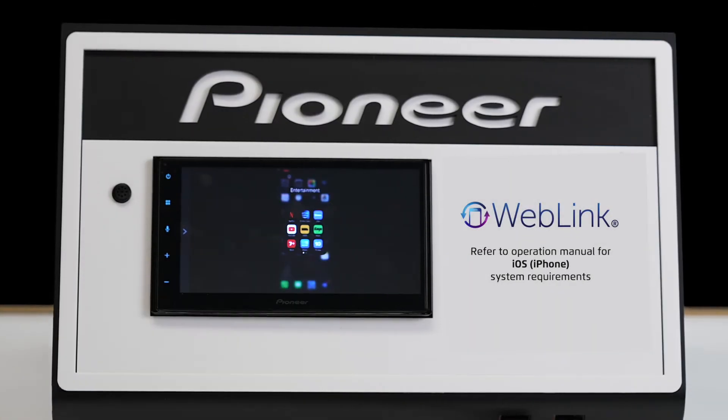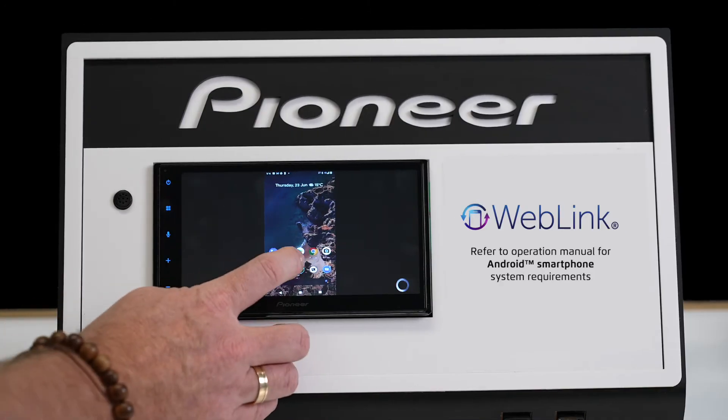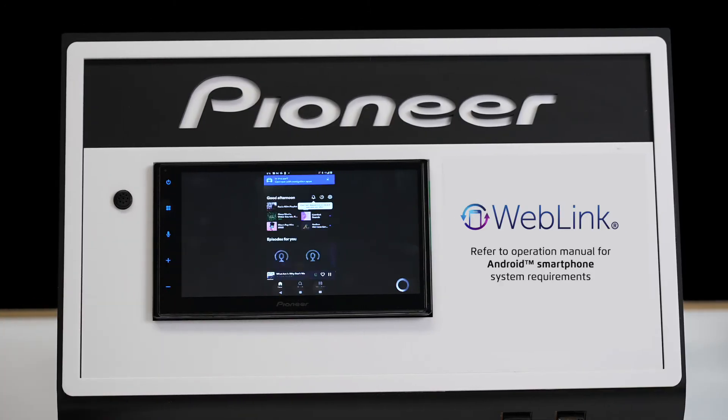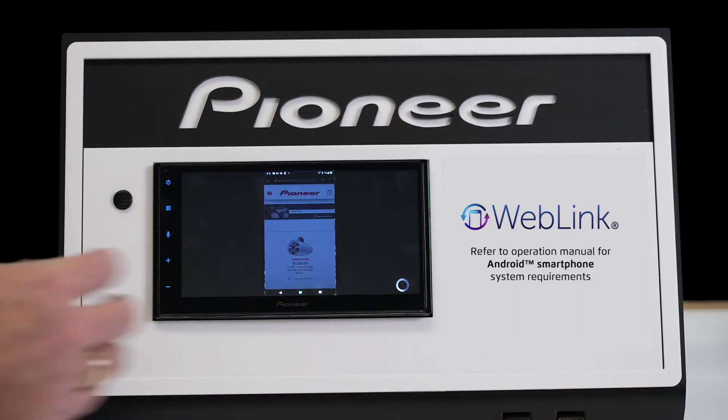For those looking to achieve greater access to smartphone content, this model also supports two-way mirroring of your compatible iOS or Android smartphone device via the WebLink Cast feature, providing access to your favorite apps on your smartphone directly from the touch screen of the digital media receiver.